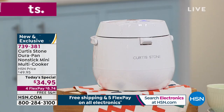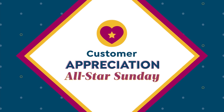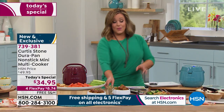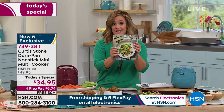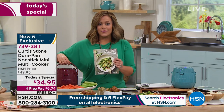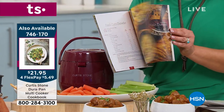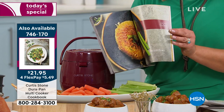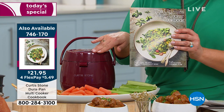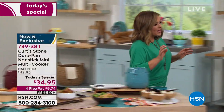$34.95 is our price today. Because Chef is part of our All-Star Sunday, all Chef Curtis Stone items are on four or more flex, so you only pay the first $8.74, with free shipping and handling. We also have a cookbook — 99 full-color pages specifically made for your multi-cooker with 56 more recipes included. Ask about the multi-cooker and the cookbook.